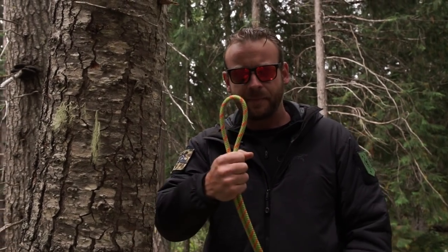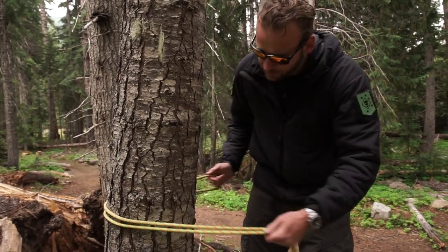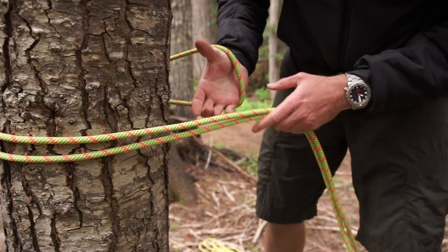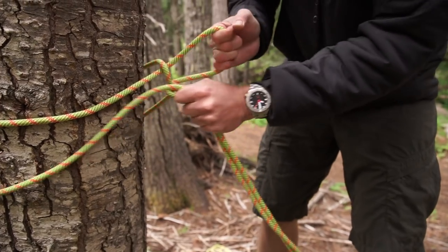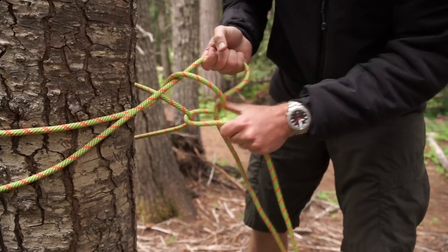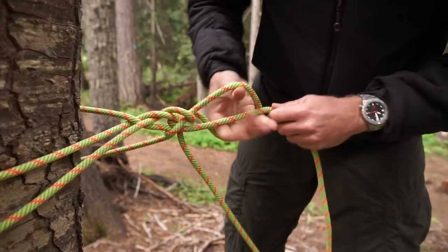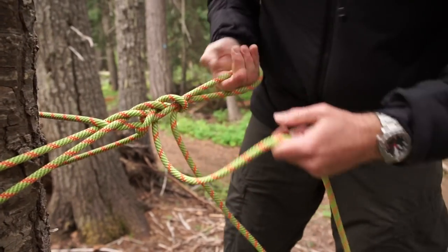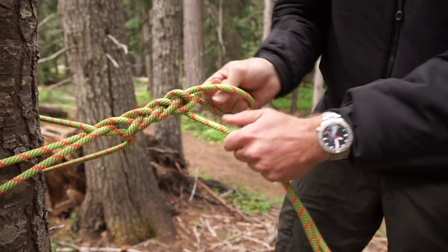Once you've selected your anchor point, you want to take a bite of rope halfway up at the midpoint of your rope. You're going to wrap it around your anchor point, reach in through the loop, grab the top rope, and just keep repeating this process, tightening it down every time. You want to have a minimum of eight of these hitches.